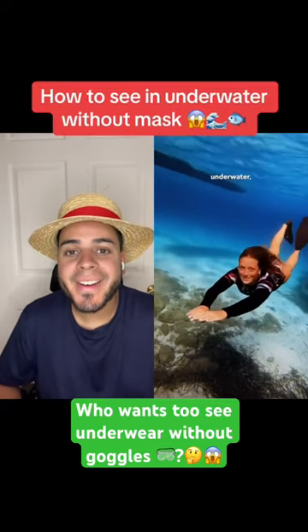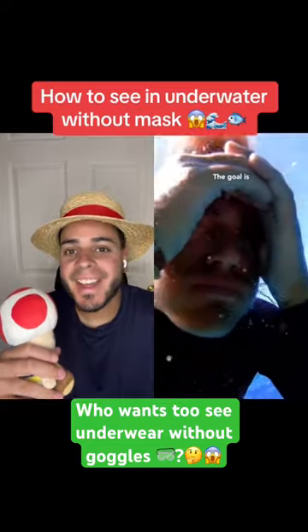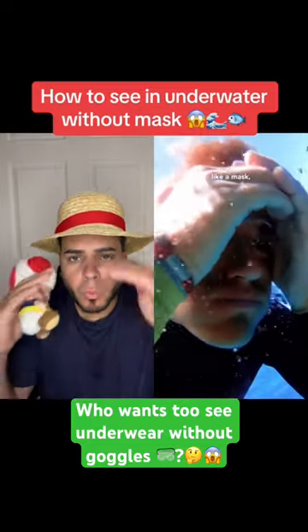Have you ever wanted to see perfectly underwater even without a mask? I didn't believe that, but I swear it works. The goal is to create an air pocket in front of your eyes that works like a mask.